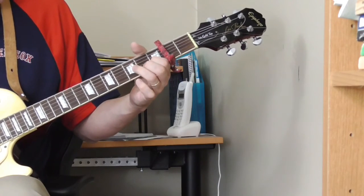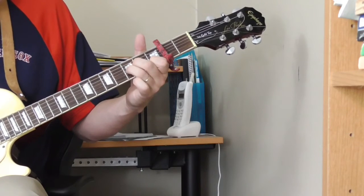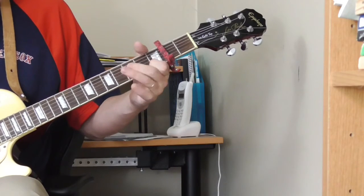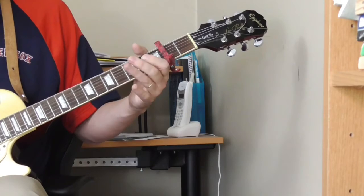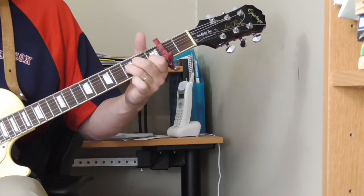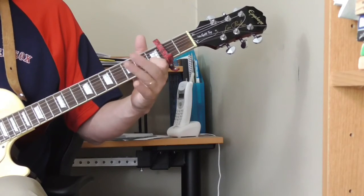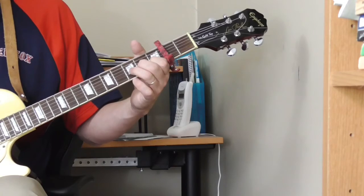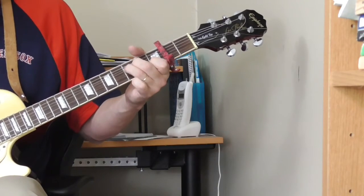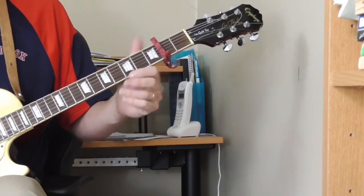You can also use the fifth fret of the fourth string — so you can do something like this. [demo] You can go: open third string, fifth fret of the fourth string, open. There are endless variations you can play out of that.